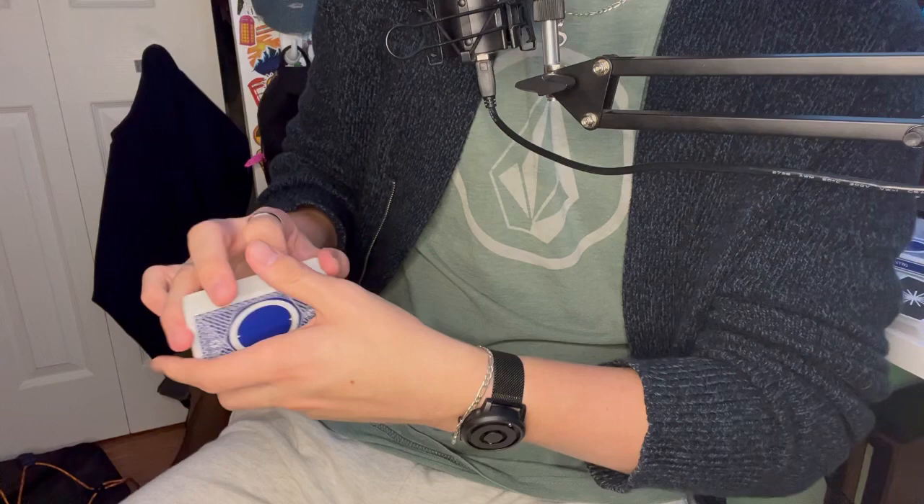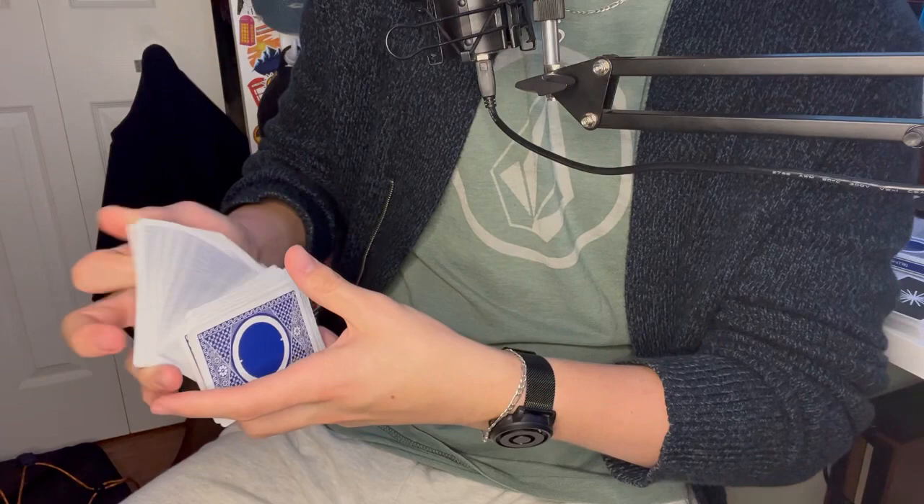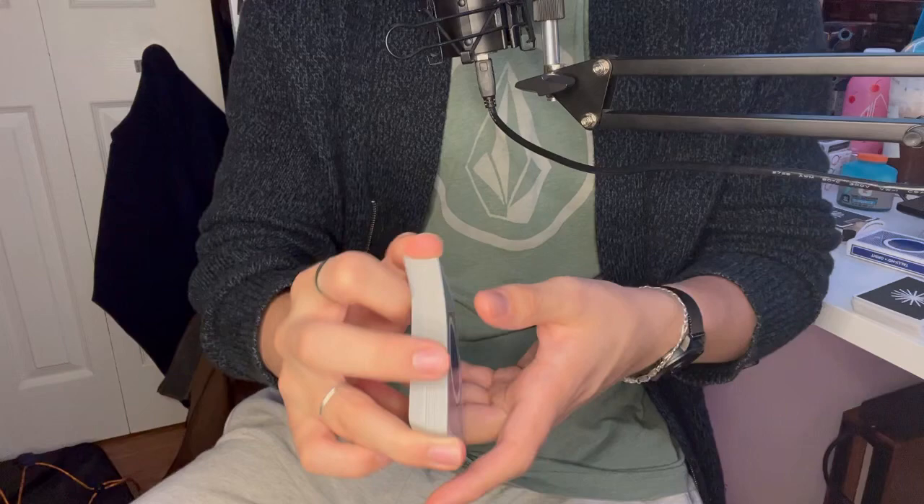When you start it, you don't want to start here because it will look a lot smoother if you start at the bottom and then go up and come back. So you start here, go up, start riffling, and then bring it back down — it just looks a lot cleaner. I'll always tilt my hand a little bit in this direction so that it can fall off easier.